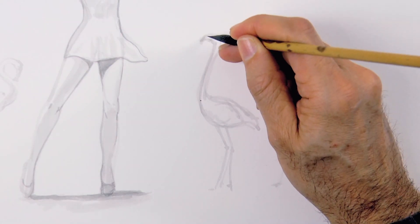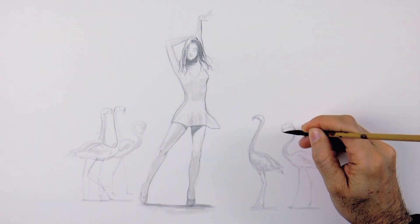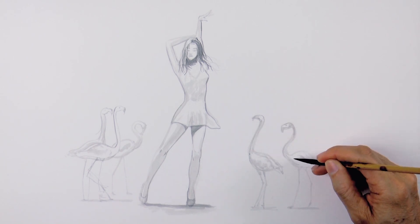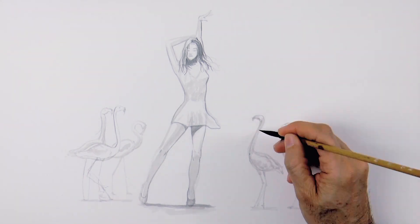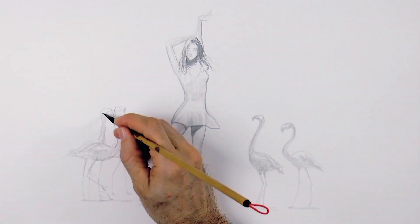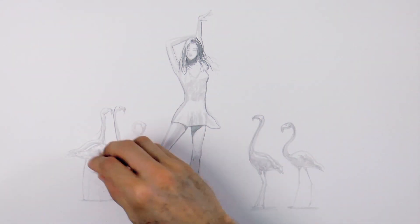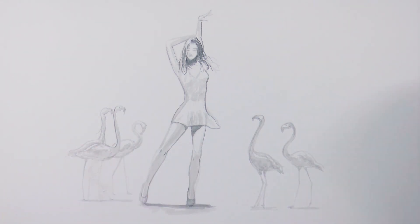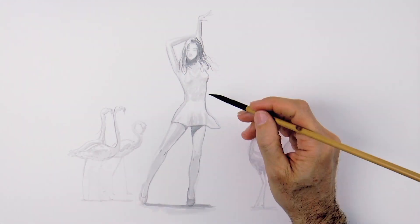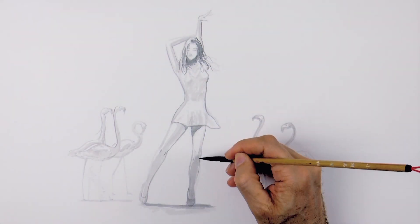There will be three on the left and two on the right. The list of materials that I am using for this drawing is in the information below the video. I made a mistake in some of the legs of the birds over here, so I lightened them up a little with a wet tissue paper and rubbing lightly. If you are using good paper, sometimes that works.